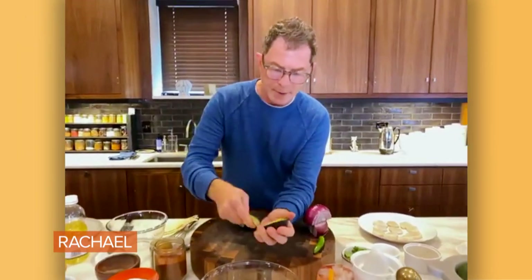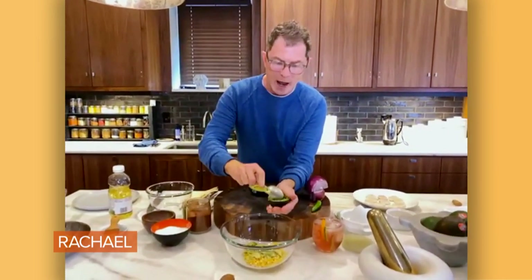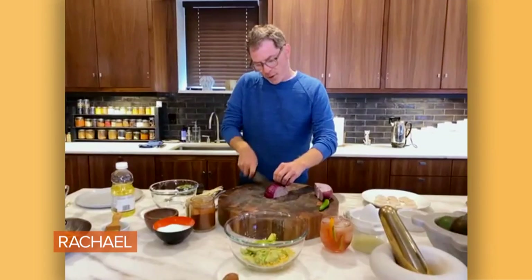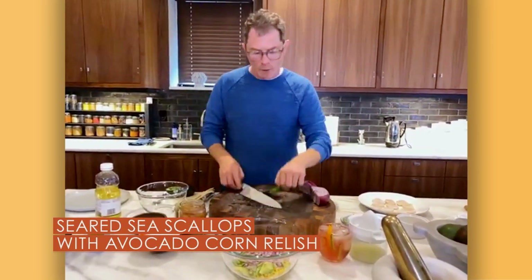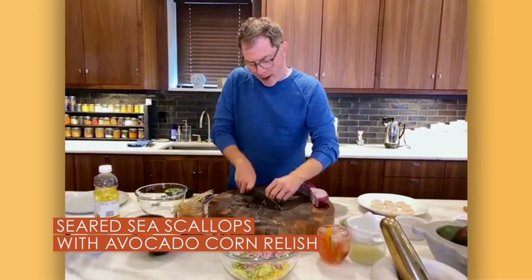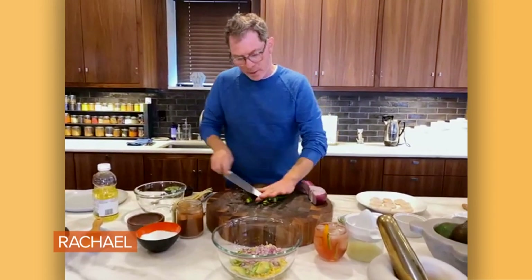When the avocado is down on the board — not holding in your hand — you want to dice it right in the skin of the avocado. It's not really a perfect dice; they're almost more like diamonds. Then you can just scoop the avocado right on top of the corn relish. You want about equal parts avocado to corn. We're also going to slice up some red onion and some chili — a serrano chili here, which is the cousin of the jalapeño. A jalapeño will work fine. We're just going to slice up about half of a serrano chili to get some of that heat in there.